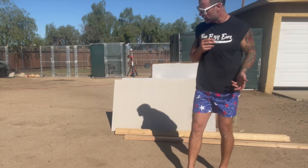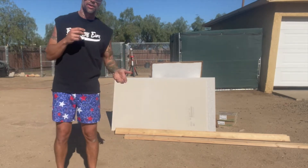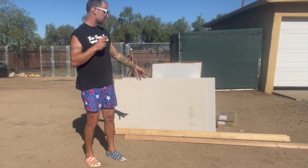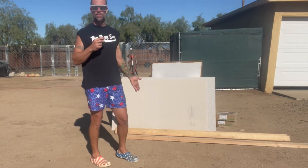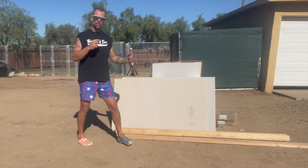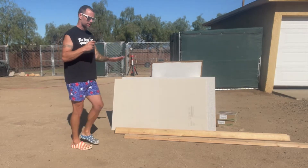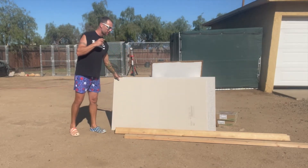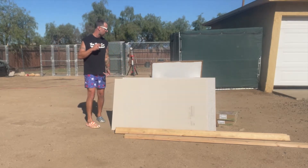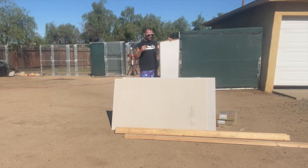I was sitting down to edit this video and I realized there's no way I could start without going through exactly the materials we need. We're going to start off with these eight-foot 2x4s. With this particular build and the size we're making, I only bought four of them — that should be plenty to make the frame and add a couple of stabilizing boards in the middle so it's nice and sturdy. Here we have a cement board — a hardy backer cement board — that goes right on top of a sheet of quarter-inch plywood.